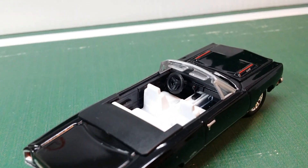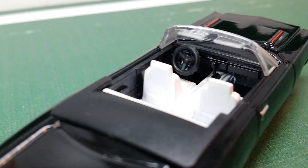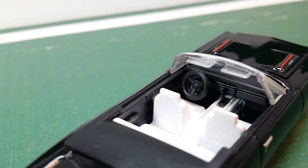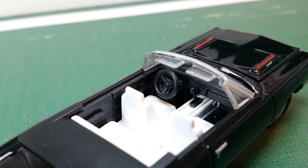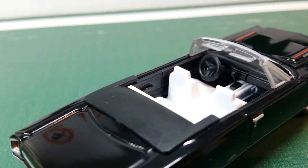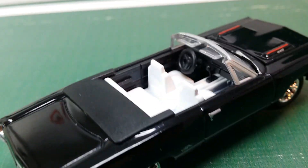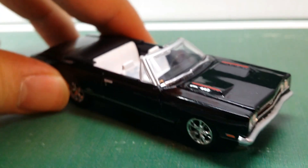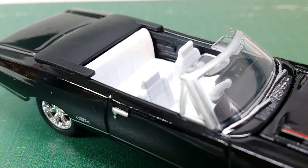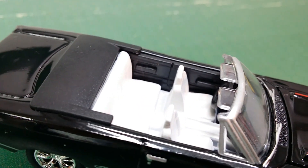Since this is a convertible, we can actually have a really good look at the interior. You can see that the steering wheel is a little too thick but does have three spokes, and right there is the four-speed manual shifter. There's a little bit of detail for the front dash, and then we have the sun visors. The seats look really good on this model — they are in white, and you can see that they even have a little bit of texture on them. So that looks pretty nice.